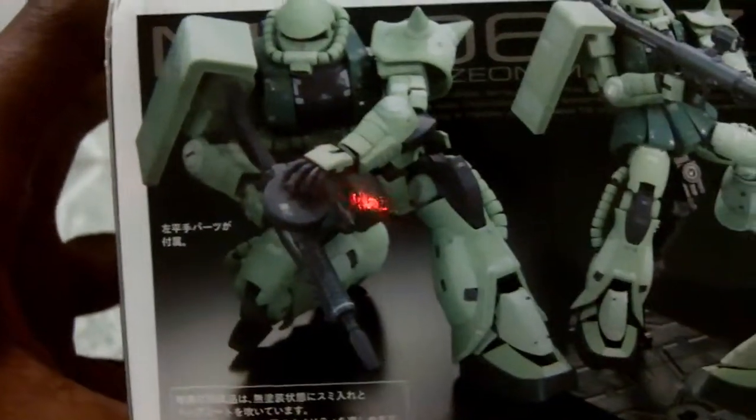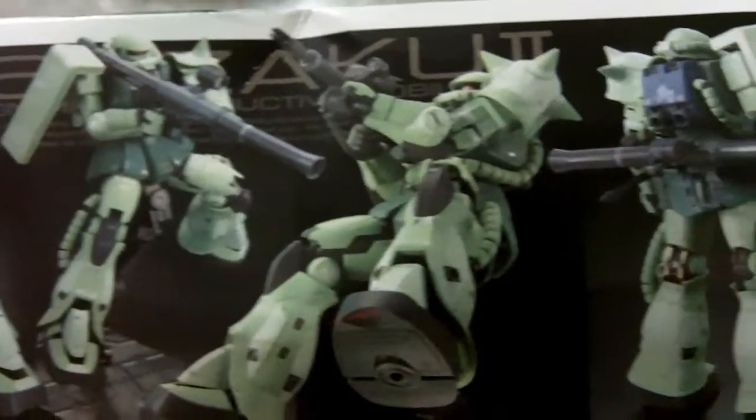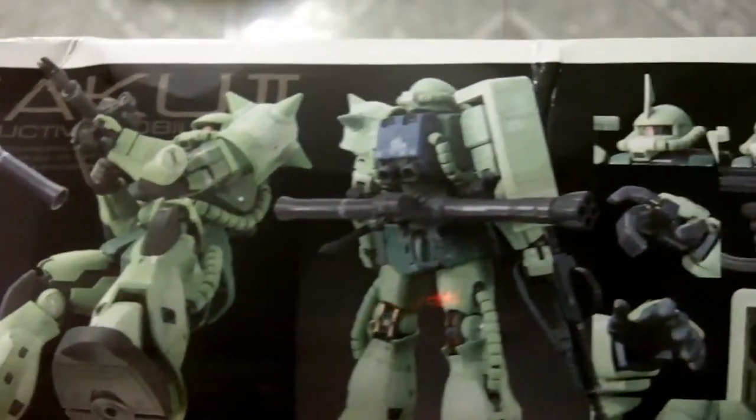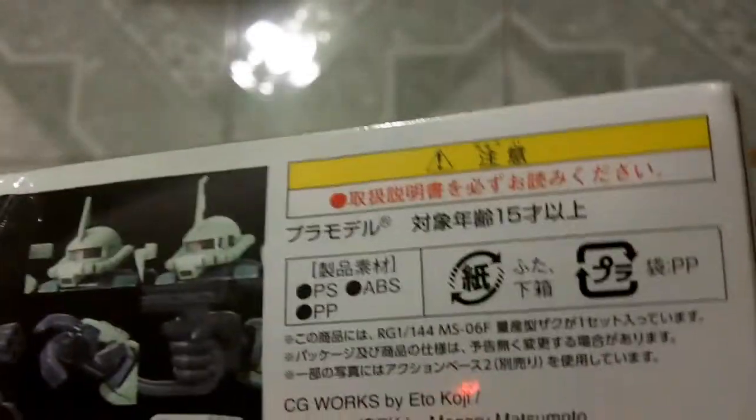It's a Real Grade 1/144 scale. Looks like it has some interesting posing possibilities. I'll be building this over the next couple of days or weeks, judging by how long the Unicorn Gundam took me to build.